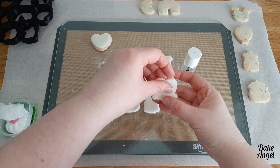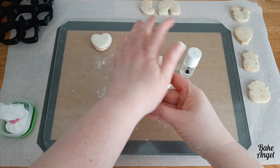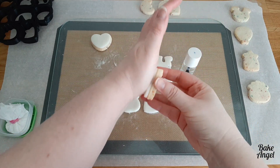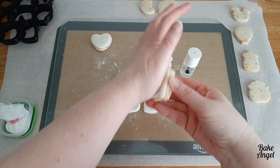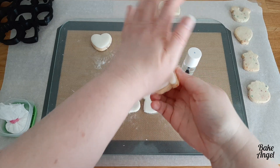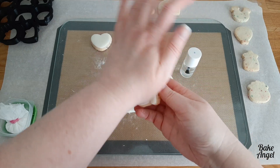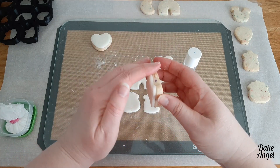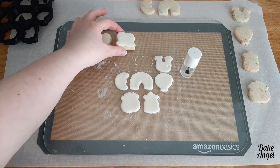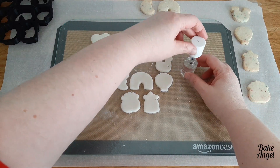Let's talk about the benefits of fondant over royal icing. I know fondant has a bit of a bad name because of the flavor, and a lot of people don't like it. But if you make marshmallow fondant instead, you'll find most people actually like the flavor as opposed to regular store-bought fondant, because it just tastes like marshmallow — and who doesn't like them? When you mix that with icing sugar and a little shortening, you can create an amazing fondant that's great for covering cakes and, as you can see here, really easy to use on cookies.